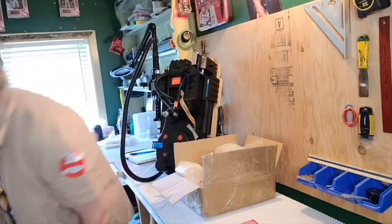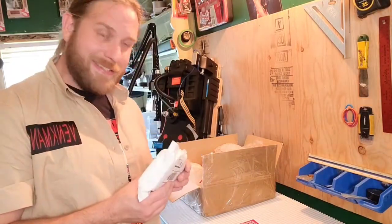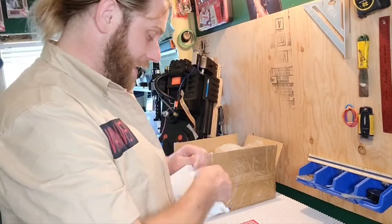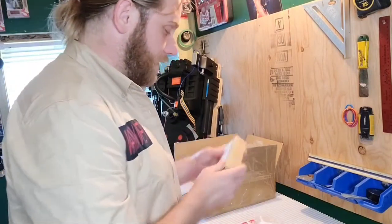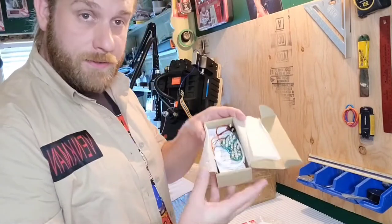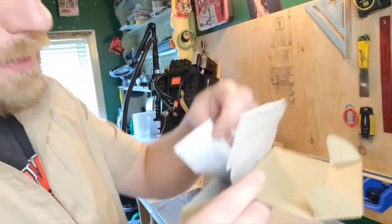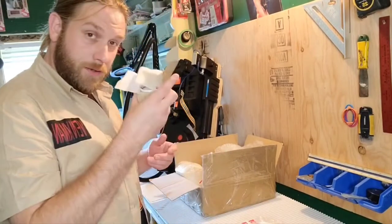The other thing I ordered was from another wonderful seller on Etsy called Hobby Kit Shop, which came all the way from Bulgaria. This is basically a nice little LED lighting kit for the cyclotron, and the other power light — I don't really know what it's called — but we'll get to that in a sec.